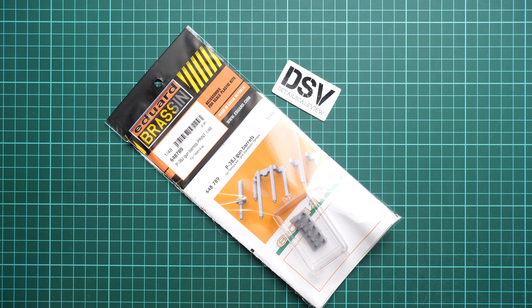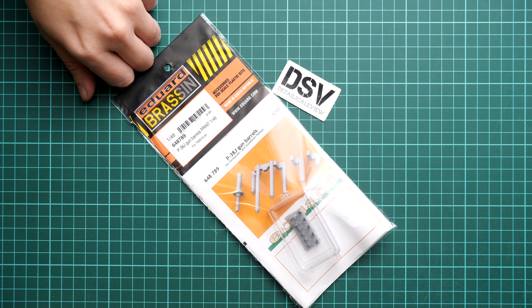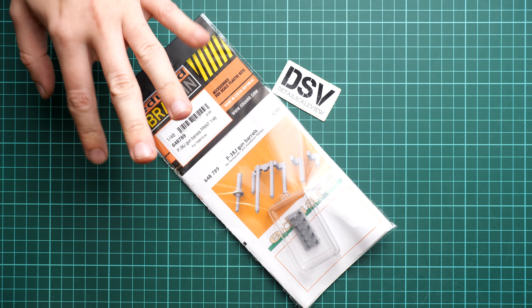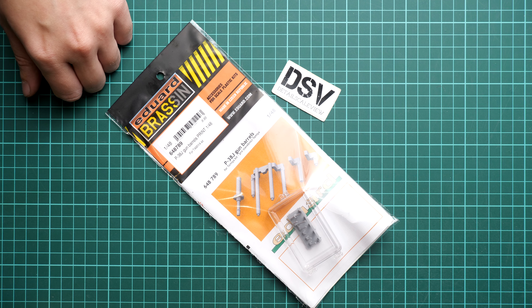Hello everyone. We continue checking the upgrades for P-38J from Tamiya in 1/48 scale, and we have here just another release from Eduard. It's part of the so-called Brassin series. As you can see, it's a print release, so it was 3D printed. This time we get the gun barrels for the aircraft from Tamiya. The original kit is more or less okay in this sense, but this set will actually bring more features and it should be noticeable in 1/48 scale.